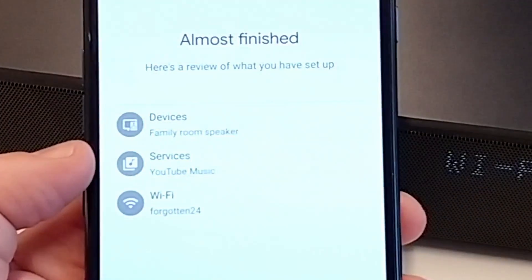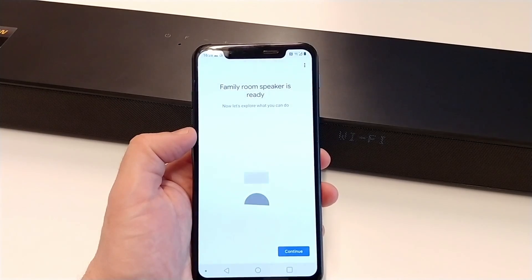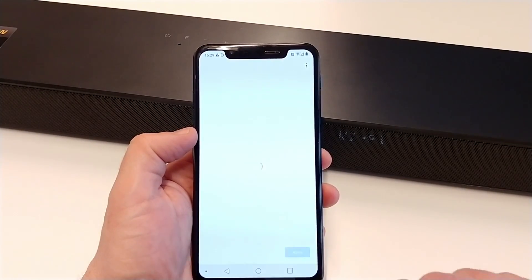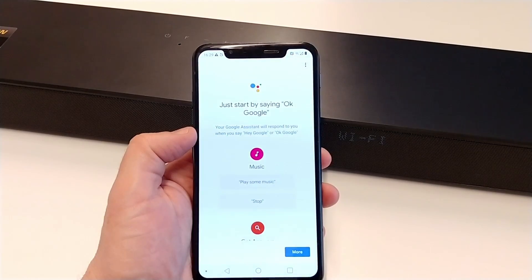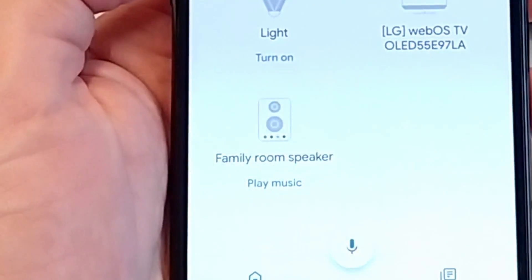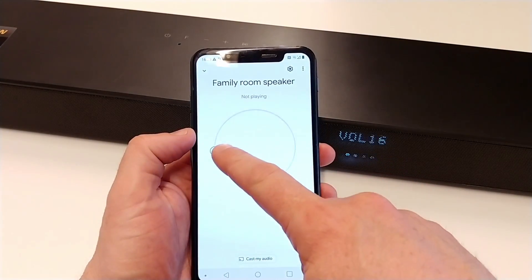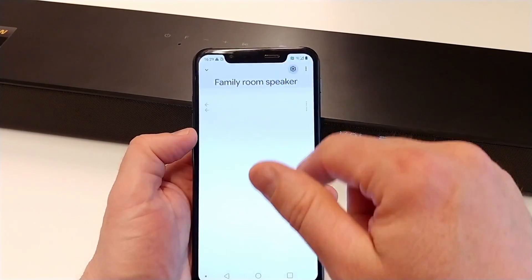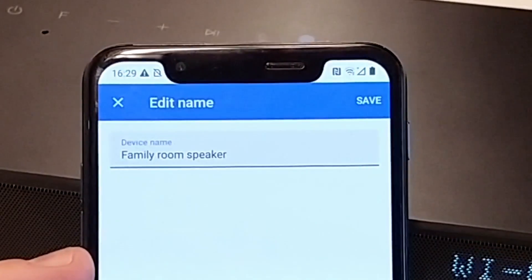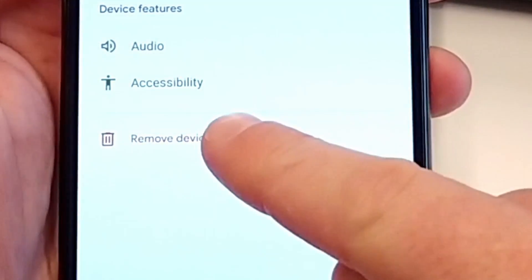We can see an overview of what we have set up. Now the soundbar is ready to use — we can hear the Google Assistant say 'Hi, I'm your Google Assistant.' We can see it here in the home screen of the Google Home app. We can control the volume, and if we go to the settings, we can change the device name or remove the device if needed.